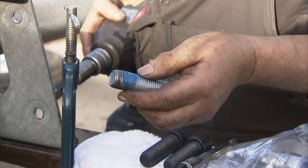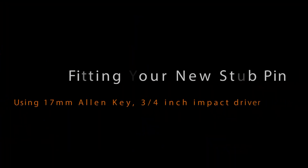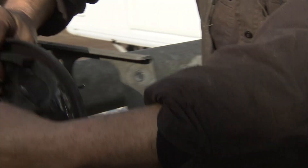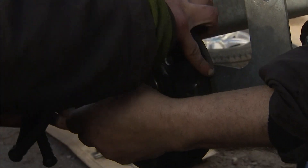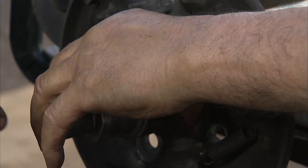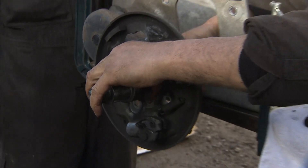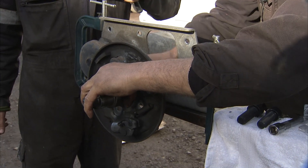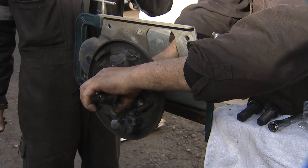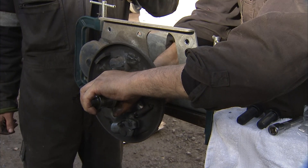They have used a little bit of Loctite, very sparingly, but that is sufficient to hold it. Slot these in the hole. We don't need to replace the bolt unless it is broken, which is really unusual. When you are using a power tool, always put the threads in a good way so that it can't go wrong when you put the power on.